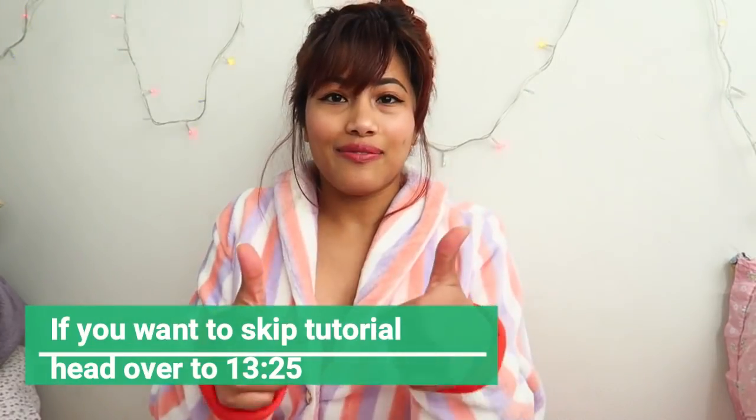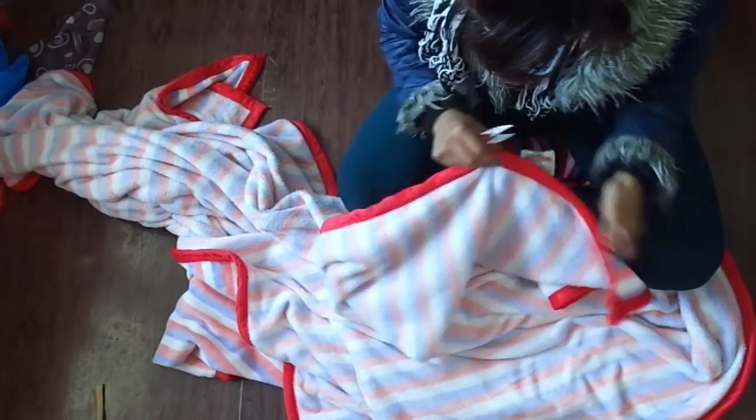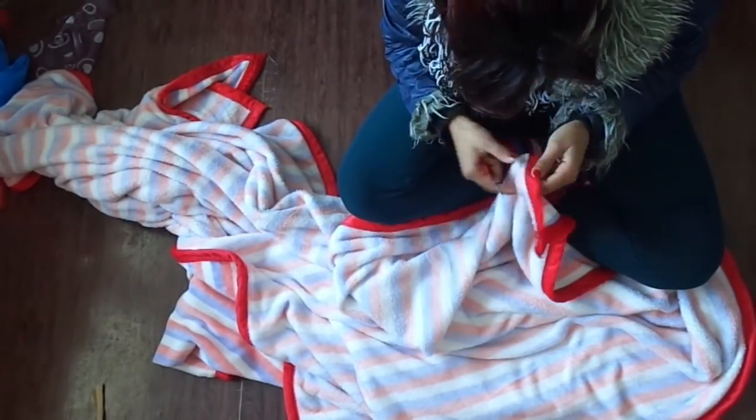So let's get started. First, I'm gonna simply pull off the red border from the blanket.